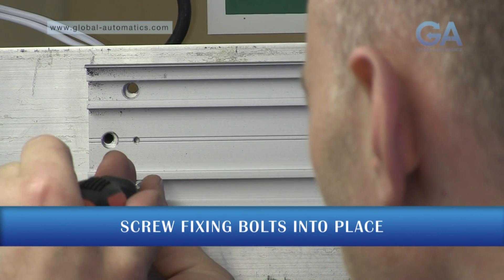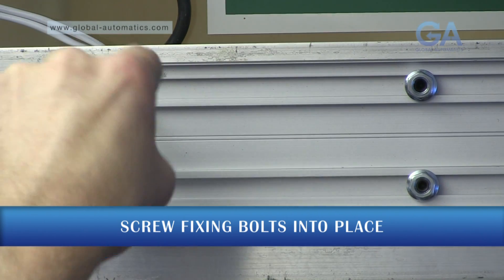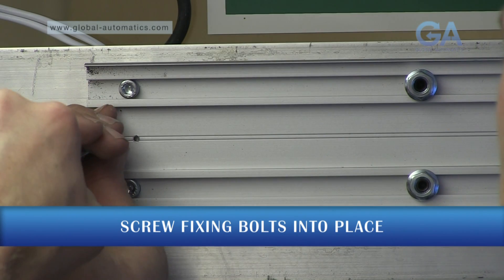Fix the operator into place securely. Please ensure you have sufficient fixings, as this operator system has a lot of torque.